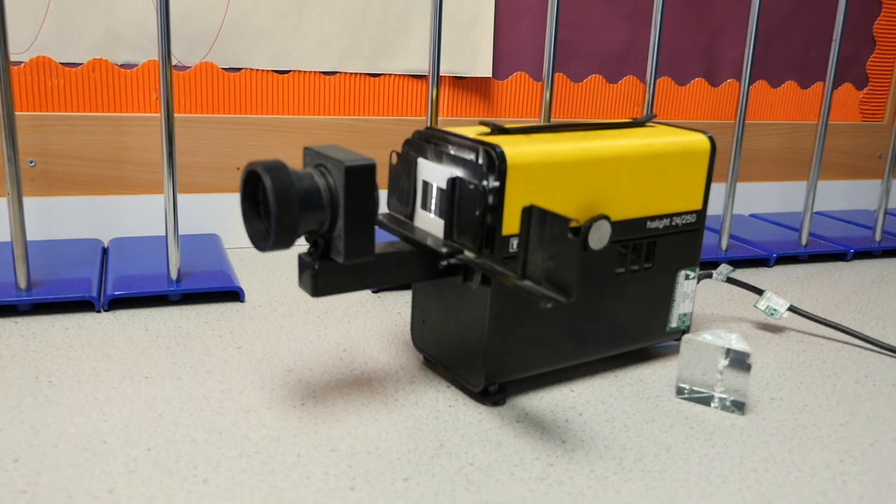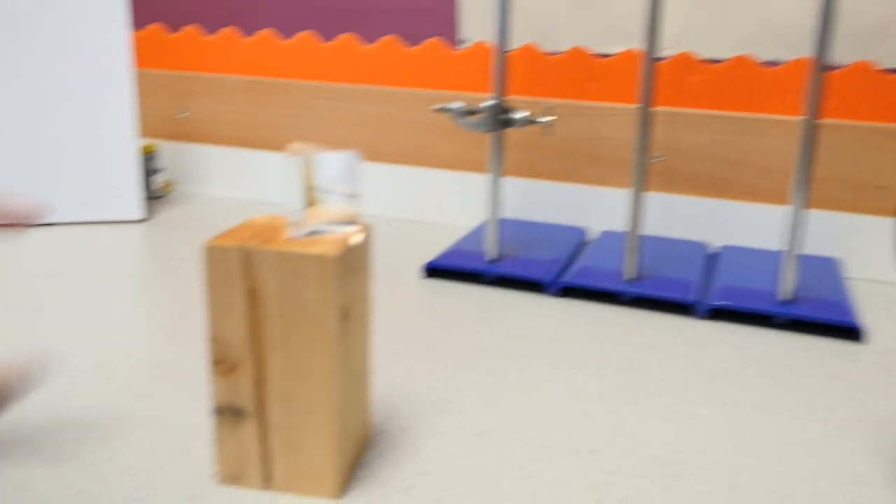You need a source of bright white light — I'm using this projector, but you can use a standard ray box — a glass prism, and a white screen to project the spectrum onto. However, there is a second part of this demonstration that's important to do, and for that you need a second prism.